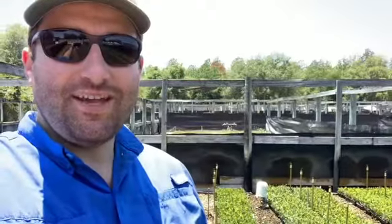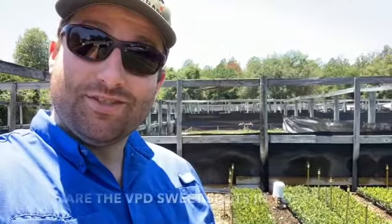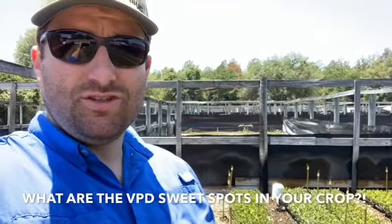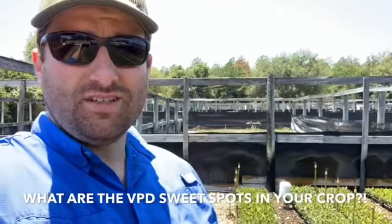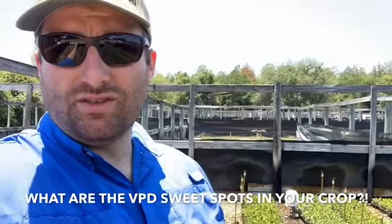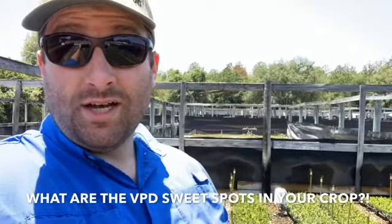Out here in an azalea crop tracking the vapor pressure deficit using that handy-dandy microclimate sensor back there. Super stoked because it's giving us the ability to understand what the vapor pressure deficit is in this propagation environment — track it, manipulate it, monitoring all of these things to make a better propagation environment.